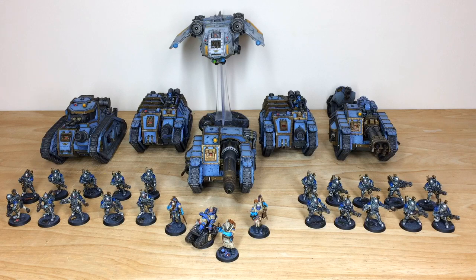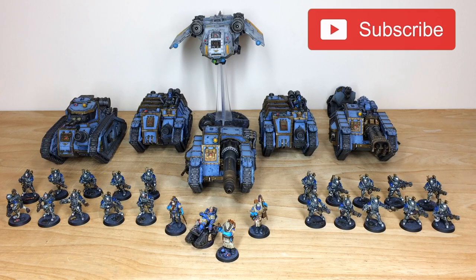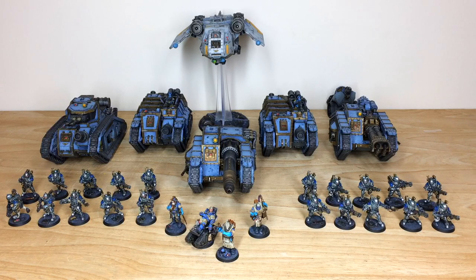Thanks for watching, guys — really appreciate it and I do hope you've enjoyed this Solar Auxilia army. I know Mike had a great time working on it. If you're interested in a commission — whether it's a small character, a small force, or a full army — head to the description and click 'Get a Quote.' Complete the contact form with the relevant drop-downs and include your model list, and we'll come back to you with a quote. Also give us a follow on Instagram, Twitter, and Facebook, subscribe to the YouTube channel, hit the thumbs up, and click the bell icon to be notified of new videos. Thanks so much for watching — see you on the next one!